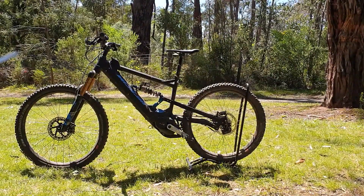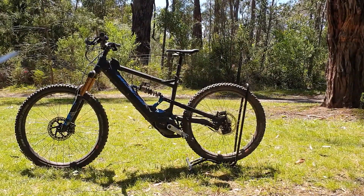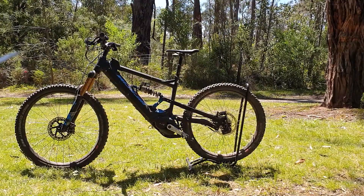Today we have a Nikolai G1 E-Box E-Bike that we're going to put a Bosch speed unlock chip into.